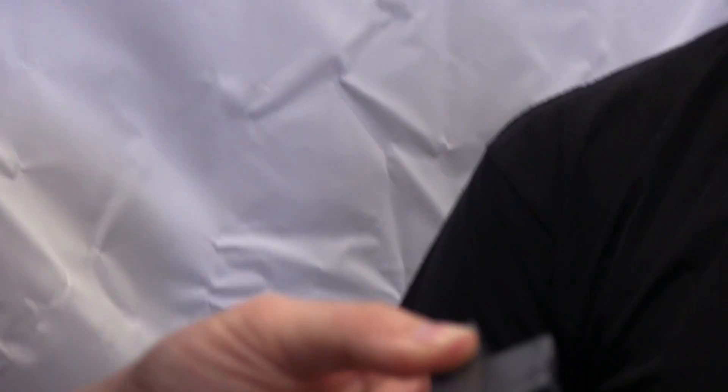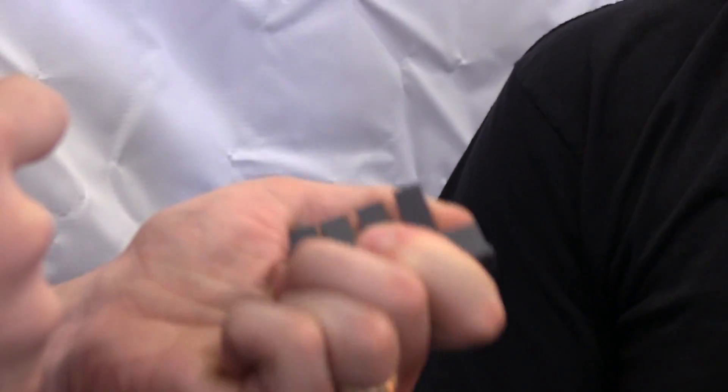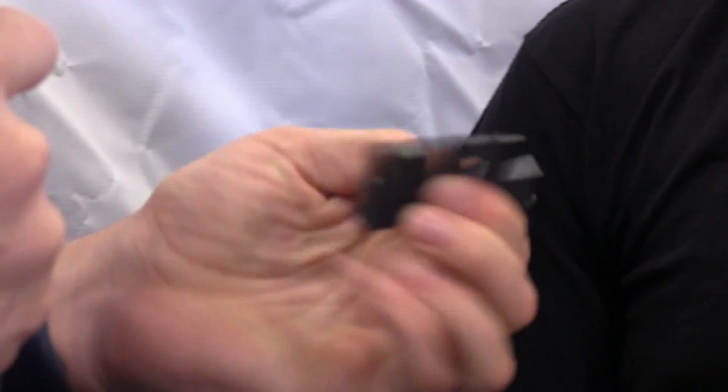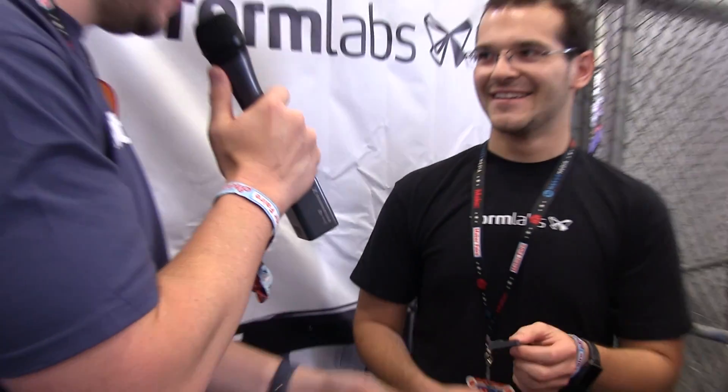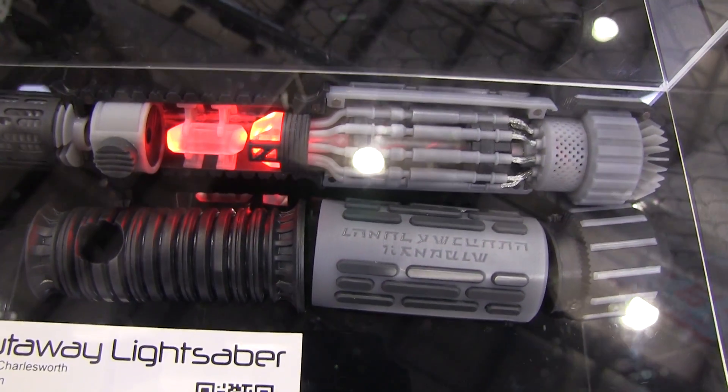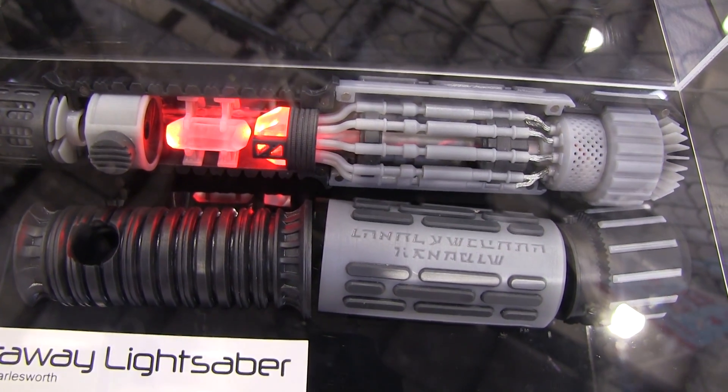Can I feel that? Absolutely. This is incredible. It's really cool. Wow. This feels like a silicone rubber. It's really great. That lightsaber over there was made by one of the guys on Tested, the web series. Have you seen them? He used this for the grip.